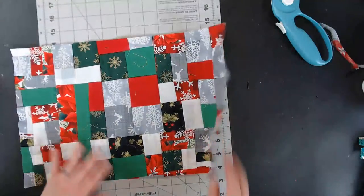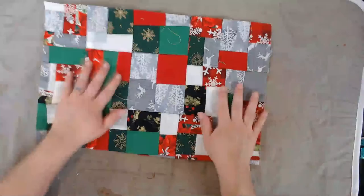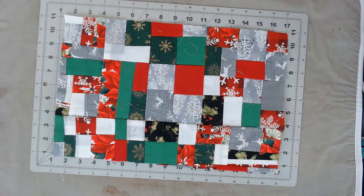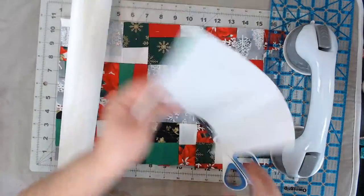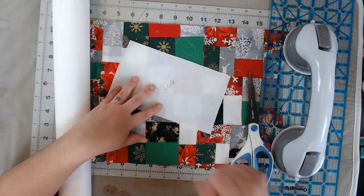The next step is we need to cut ourselves a piece of heat-n-bond that will be the same size as this cover. I have a little extra piece of heat-n-bond here. I do make projects with the scraps, so I'll put an 'L' on this piece so I know it's heat-n-bond light — otherwise you could get them mixed up. I'm cutting it as close to the fabric size as I can. Even small leftover pieces are totally usable.